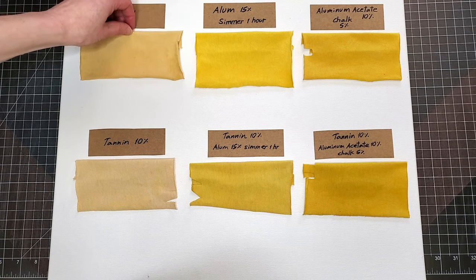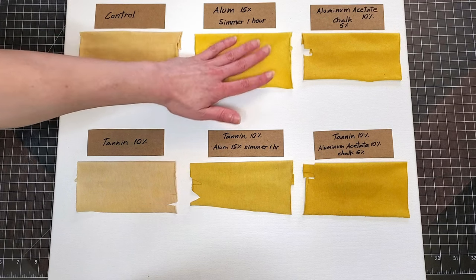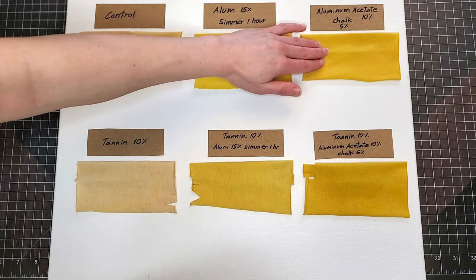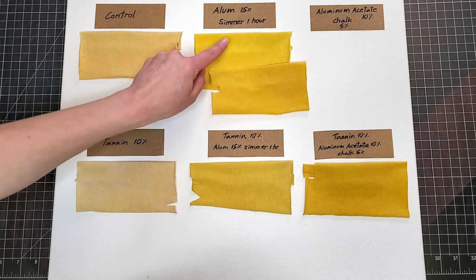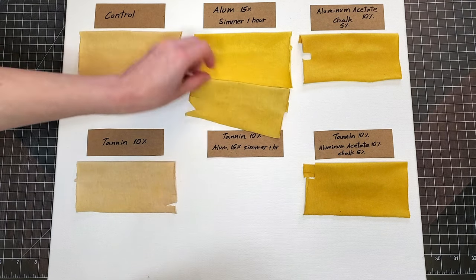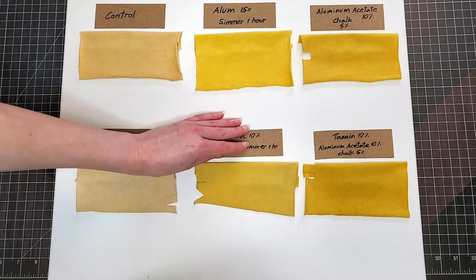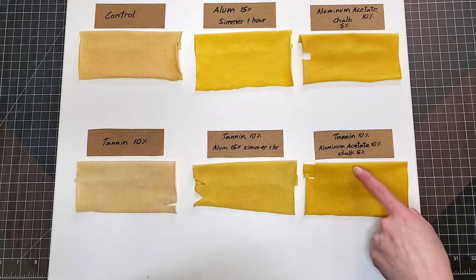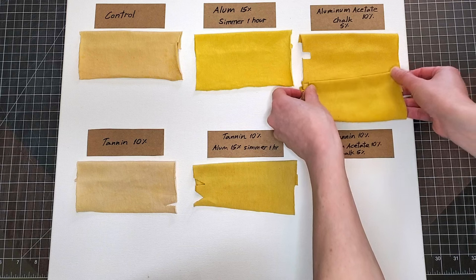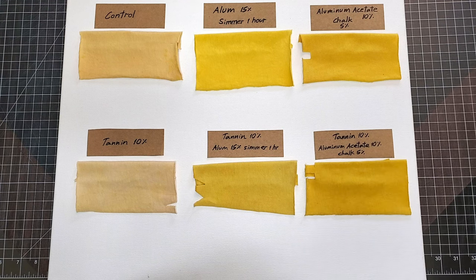Next dye: osage orange. The control took on some yellow color but it's pretty dull. Tannin on its own is looking less rich than the control. Alum on its own is very, very bright yellow. Aluminum acetate and chalk is very rich — it might not be as bright as alum but it's got a lot of richness. Tannin and alum gives a kind of greenish, slightly dirtier color. Tannin and aluminum acetate looks very intense and rich — a little dirtier than without the tannin.